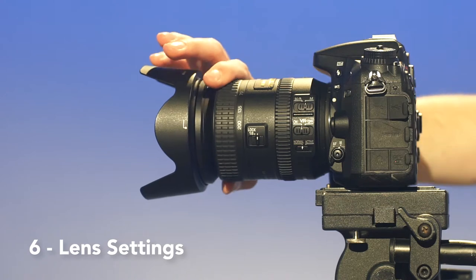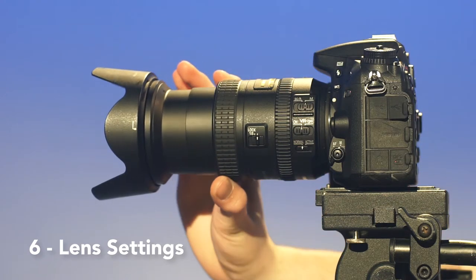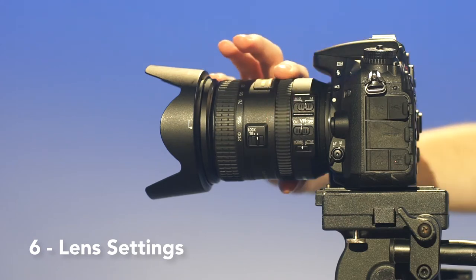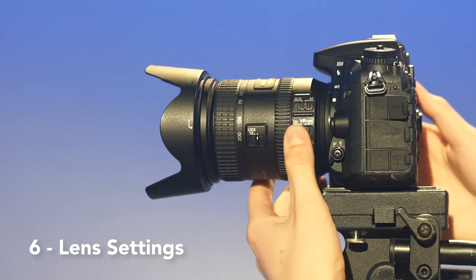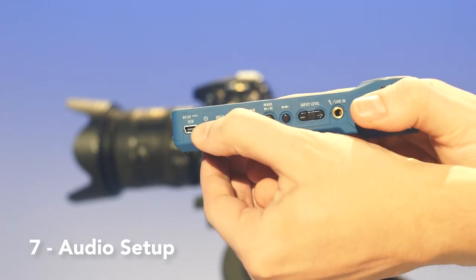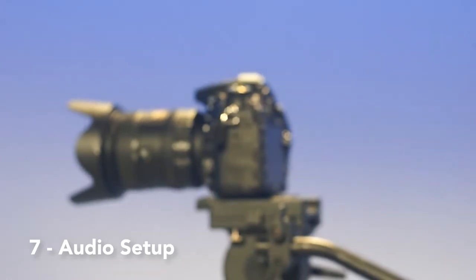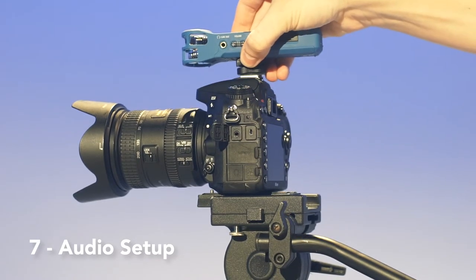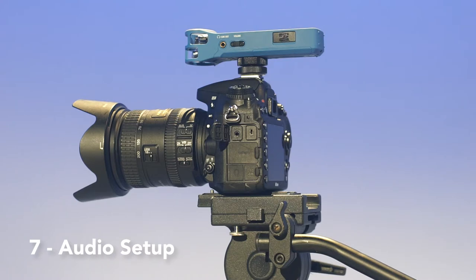On the lens, you can zoom in and out by twisting this part, and you can focus the lens with this control. The stabilization control switch is located here. Remove the zoom mic and make sure it's turned on by flipping the power switch located here. Next, connect the aux cords on the zoom mic to the audio input jack on the side of the camera.